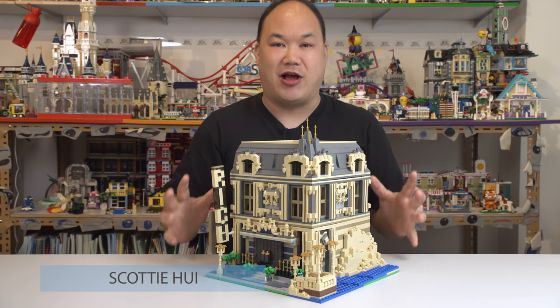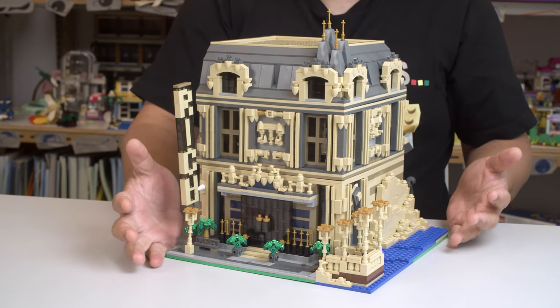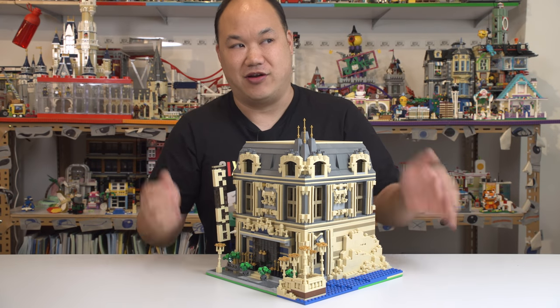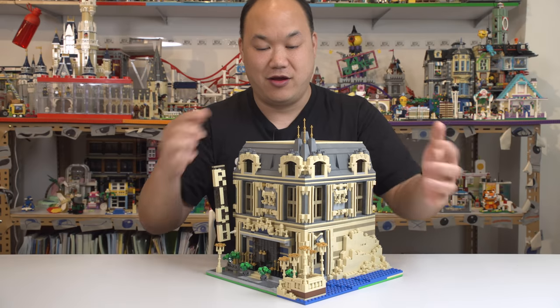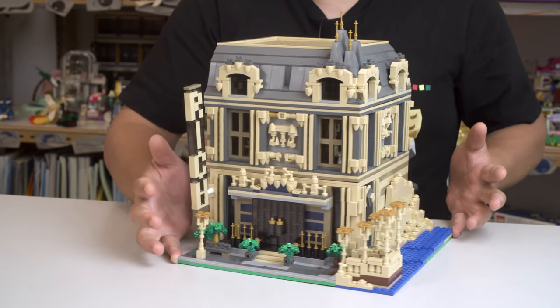What's up, you guys? Welcome back to Pick Me Up Scotty. I'm Scotty. Check it out! For all you modular fans, there is another way to get a modular that's not available from Lego, but it's made with Lego bricks. Check it out. This looks kind of crazy. It really does look insane. Look at that. Whoa!